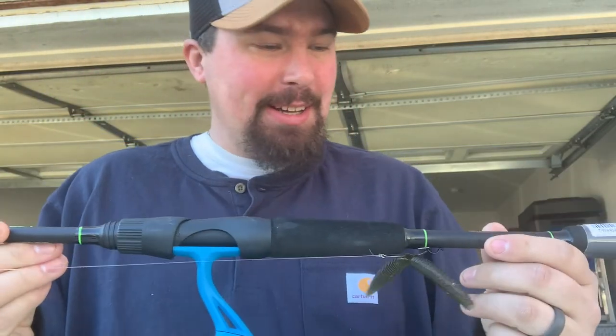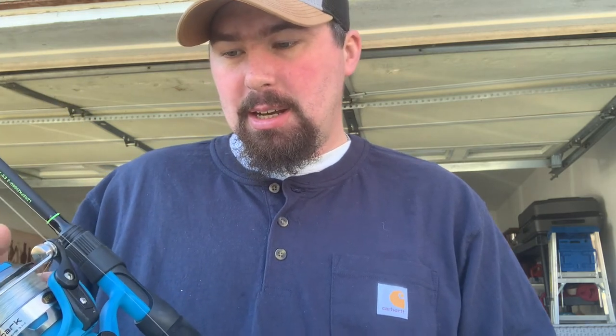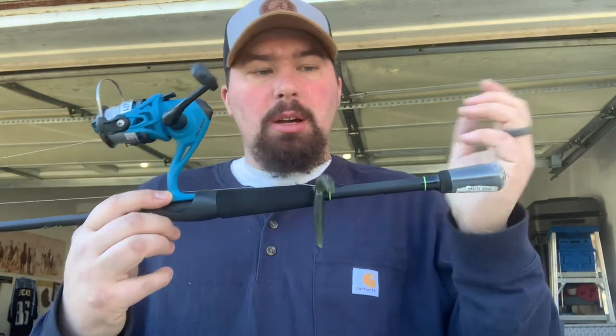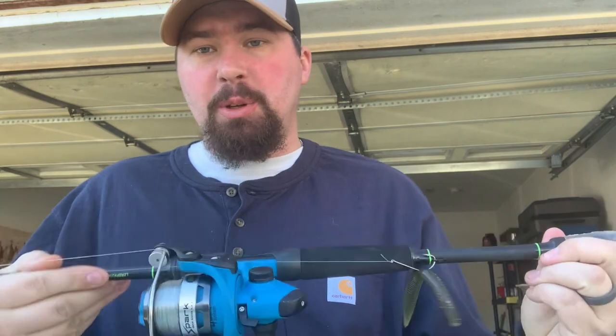I don't like using spinning rods that much — ever since I learned how to throw a baitcaster, that's what I prefer. But this is a Speed Stem spinning rod, 6'7" medium fast. I've got about 10 pound fluorocarbon on it — no braid backing, I took that off because I changed it up so much. If I'm going to shakey head, wacky rig, or ned rig, this is what I throw. It's a Razor Spark Speed Stick, 6'6" medium fast with a lot of tip. I've caught a few good fish on it — biggest was about a 3 pounder.